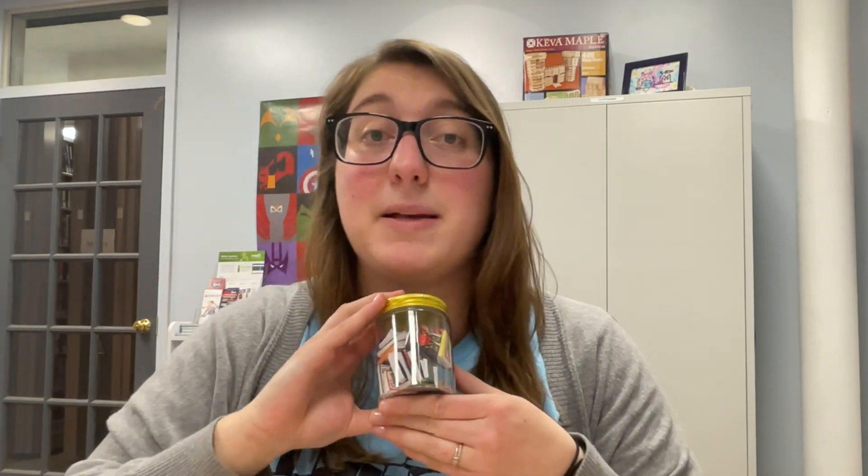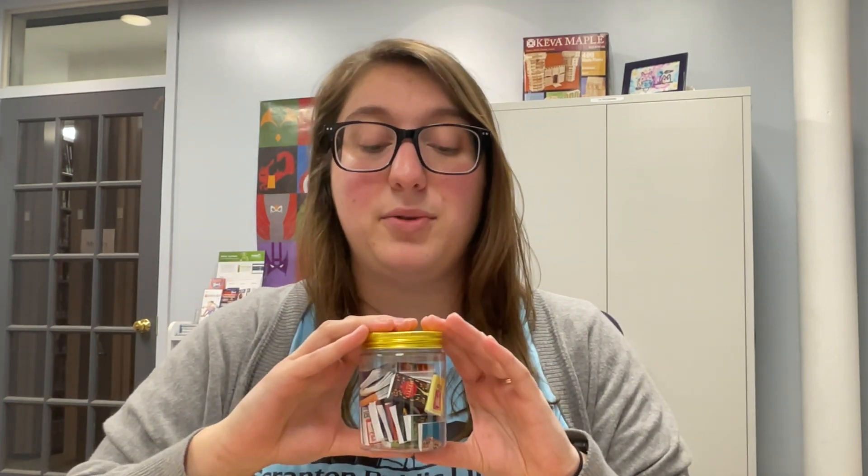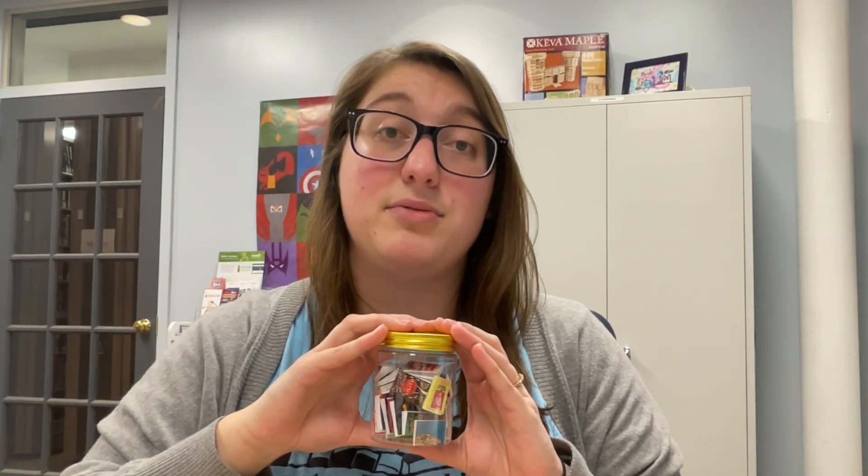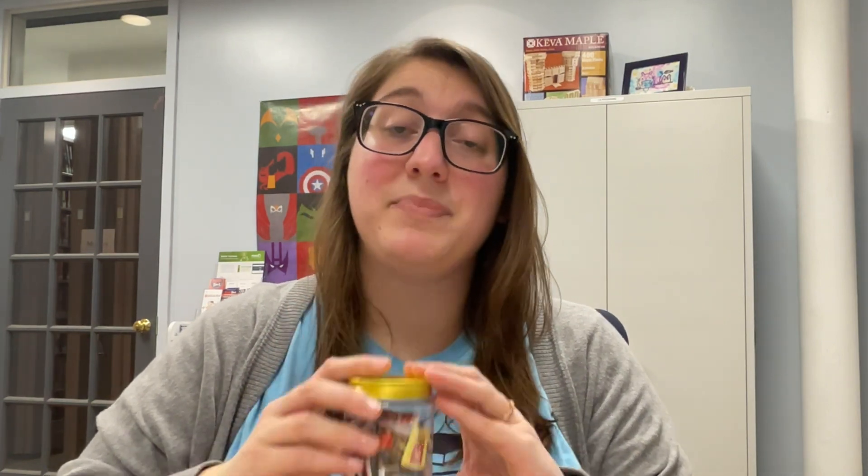You'll be able to choose whatever book covers you want to use, maybe of books you've read this past year or that you want to read. I love the tiny book jars because it's a perfect way to have a tiny physical representation of all the reading you've done, especially if you use a lot of library books that you're going to be returning, or you like to use digital books — maybe you read on Libby or Hoopla or on your Kindle and you want to remember the little books that you've read.